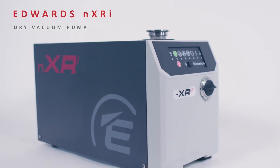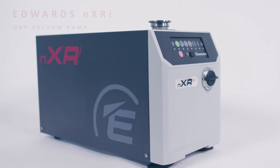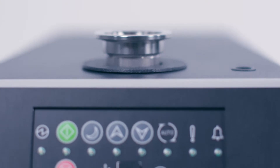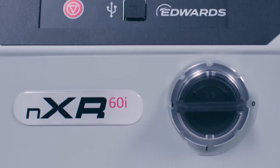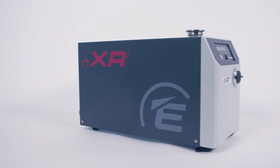The Edwards NXRI Dry Vacuum Pump. When performance matters. With pumping speeds of 30 to 120 metres cubed per hour, from our most compact footprint, it's a pump developed to deliver more from less.